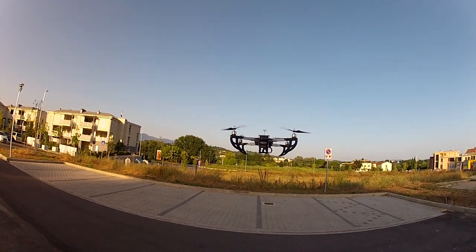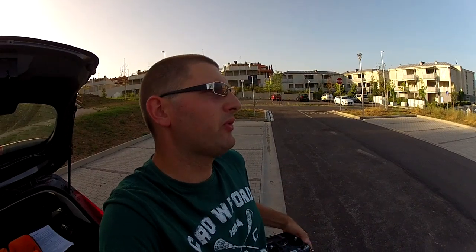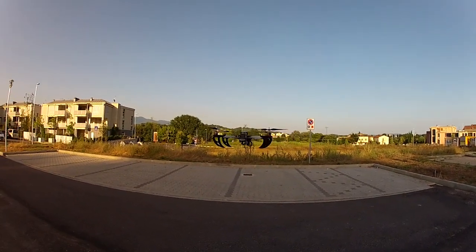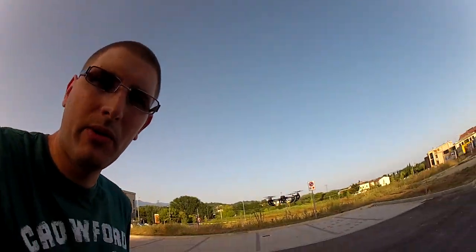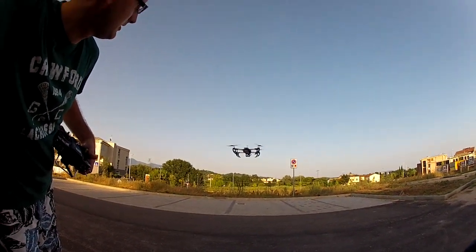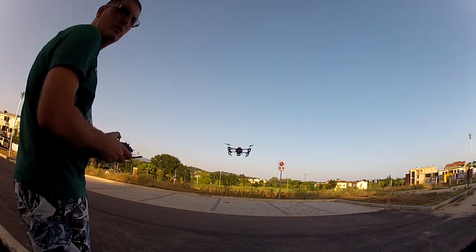I think that's already enough for testing today — it was just to see if the flight controller works, because after the crash I wasn't sure. When I turned it on it was just flying forward; at first I thought one of the controllers wasn't okay because it was flipping over, but it looks like the ESCs are all fine. Now I'll put the camera here and try flying in one direction just to see how it reacts.